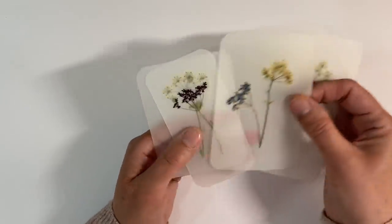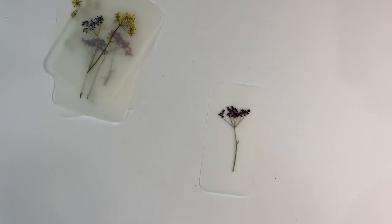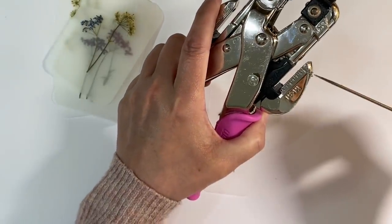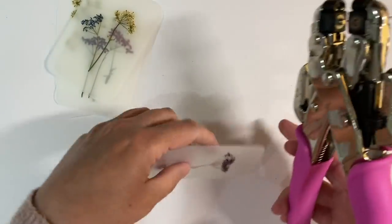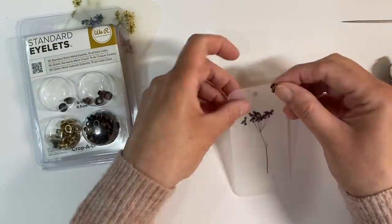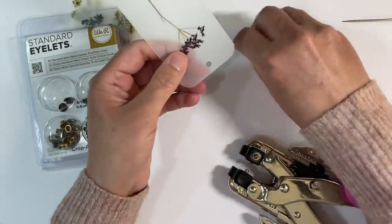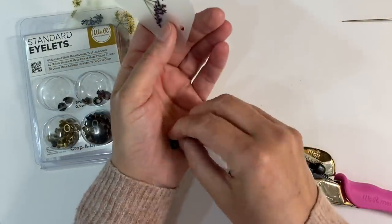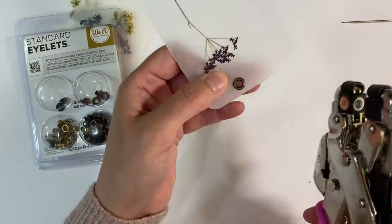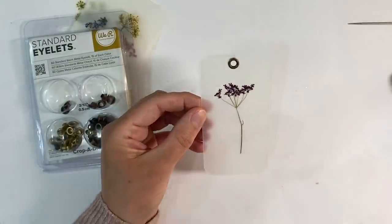I want to turn one of these into a little tag. Let me just grab my cropper dial - let's get rid of all the fluff in the hole so I can see where I'm punching. I'm just going to eyeball it, about there - that looks fairly central to me. And I'm just going to grab an eyelet using one of the We Are Memory Keepers eyelets, pop that in and just crunch it down. There we go - isn't that just so pretty!